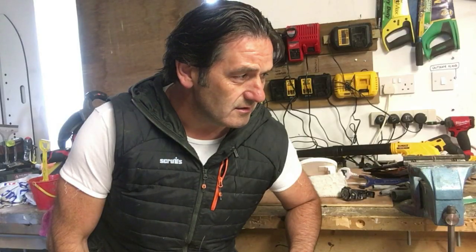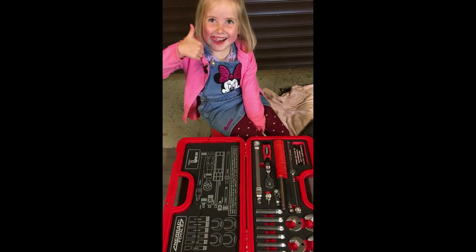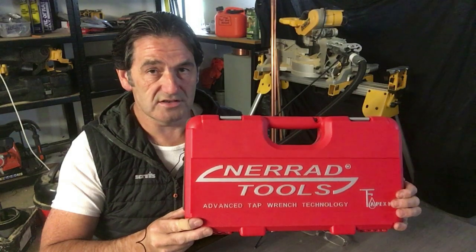What does this do Charlotte? This is for changing taps. It's basically a socket set that deals with anything to do with taps — tightening them up, getting them out, installing new taps. We all know the difficult back nuts on taps — they can be really awkward to get to. This kit will make your life a lot easier.